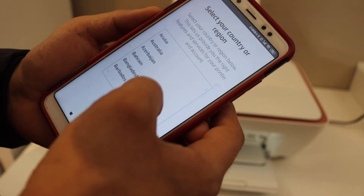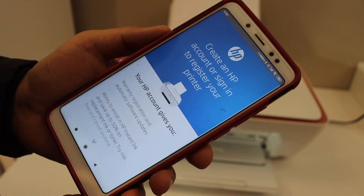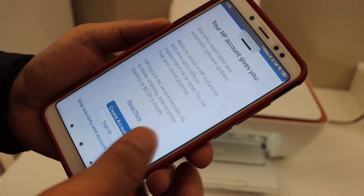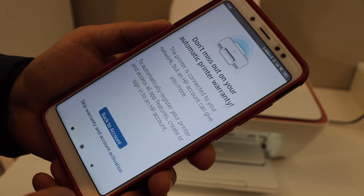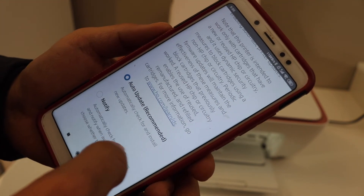Select your country of residence. If you want, you can create an HP account, or you can skip the account activation or warranty. Then select auto updates for your printer.